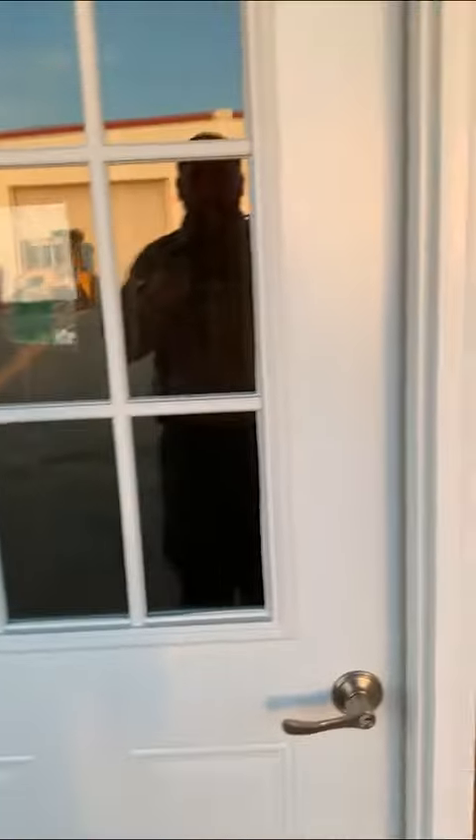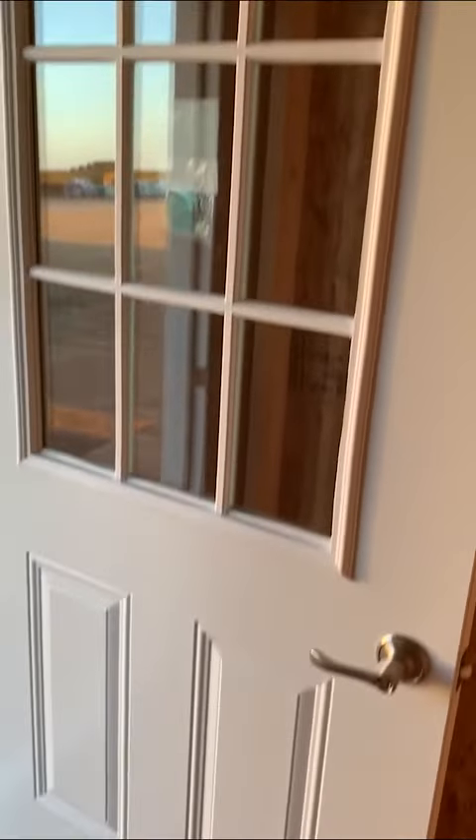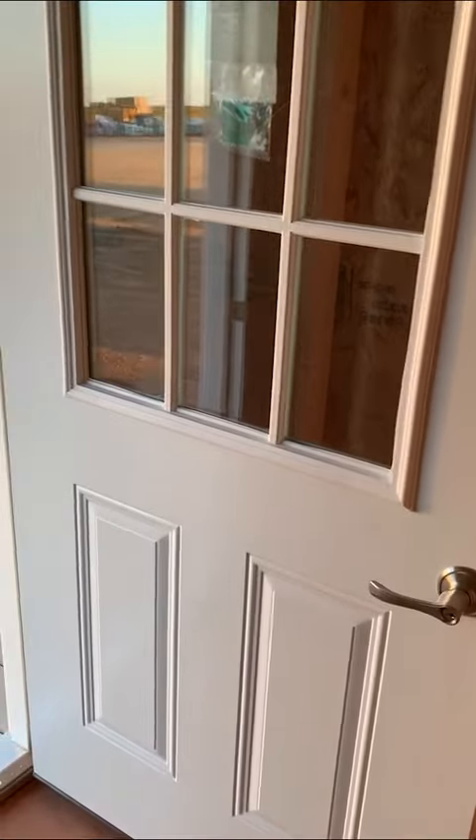It has a nice sealer on the bottom, so if you want to build a cabin that you want to insulate, this is what they call an exterior door that we can install insulated with weather stripping. Here's the weather stripping, here's the vinyl clad — back here you can see the composite frame. It comes with the window, or you can get it without the window; without the window it's going to be a six-panel door.